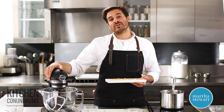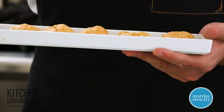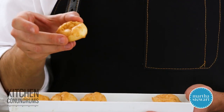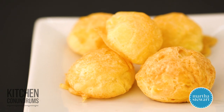Hey everybody, Thomas Joseph here with another kitchen conundrum. Perfect cheese puffs — are you intimidated to make them because in the past they've turned out collapsed and soggy? Well, today I'm gonna share with you a foolproof formula for perfect cheese puffs, and I'm sure you're gonna love this recipe.